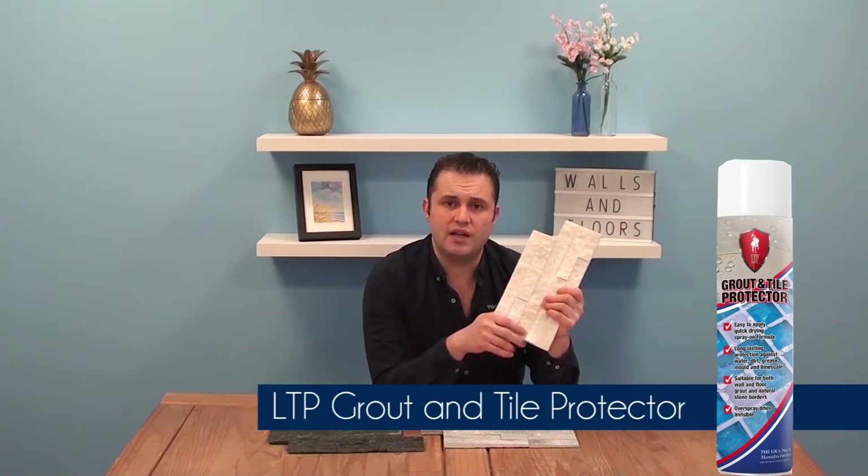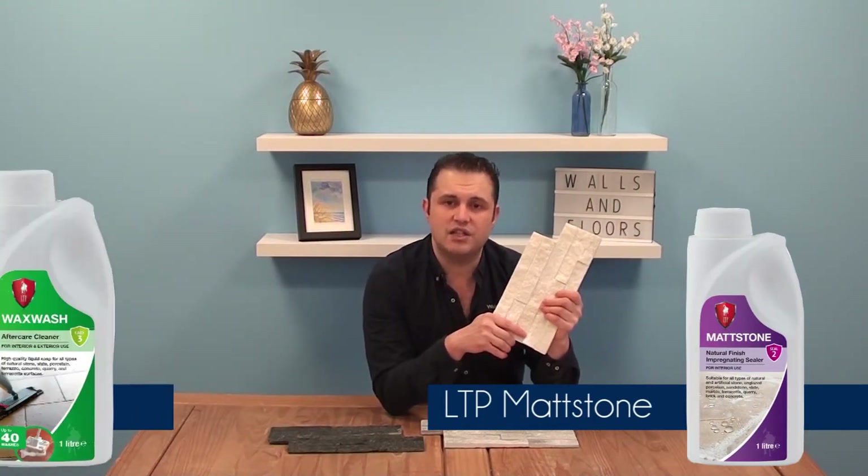Because these tiles are made of a natural stone they're going to be porous, so they'll need some sealing to protect them throughout their lifespan and keep them looking their best. For this we recommend the LTP Grout and Tile Protector or the LTP Matte Stone Sealer, and then throughout their lifespan for cleaning we recommend LTP Wax Wash.